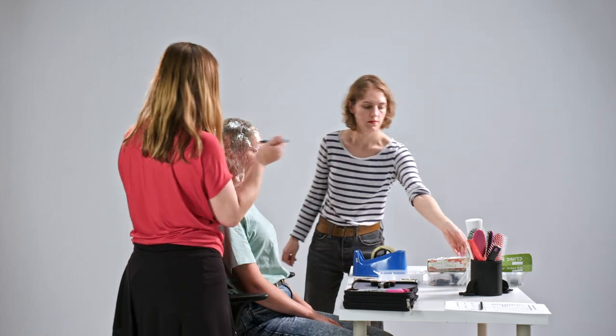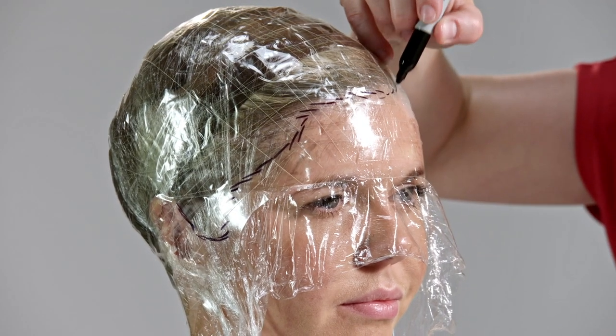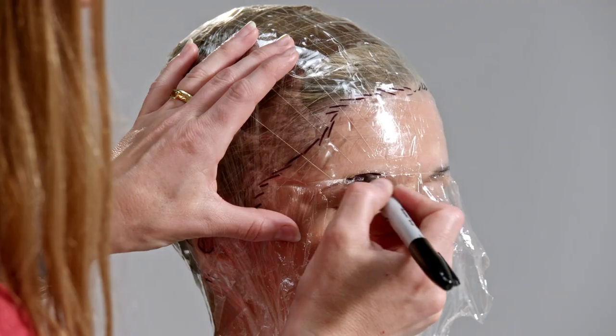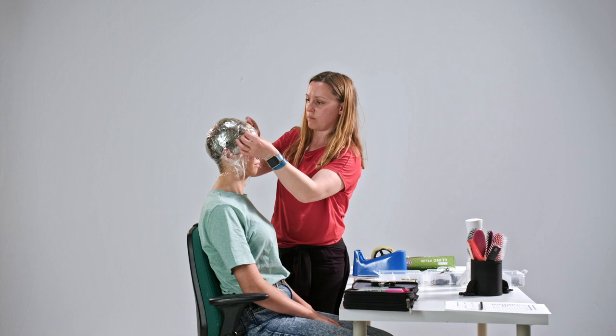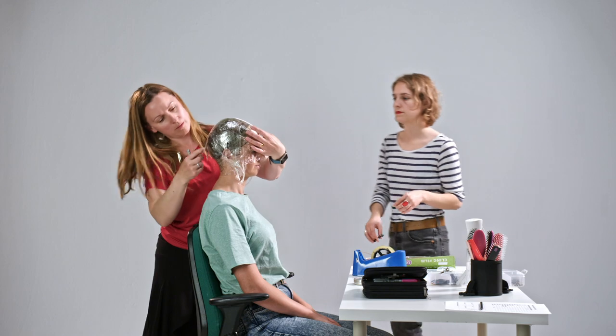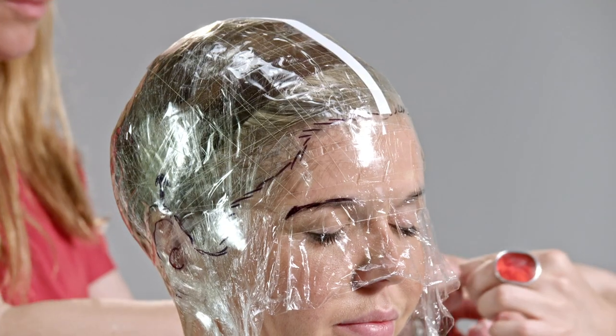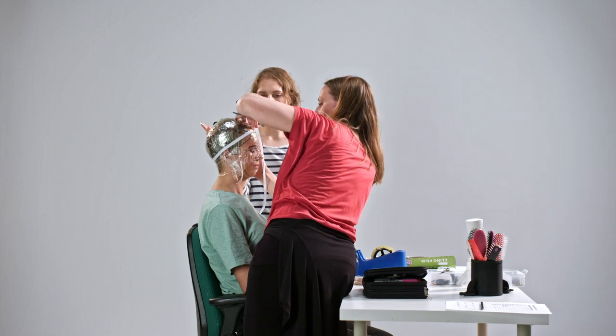Marking in the hairline will allow us to create a natural looking hairline on the wig, so it creates a head of hair, not just a wig. Marking in the eyebrows helps to balance certain hairstyles once the wig's been made. The white tape is there to help with mounting the head wrap onto the block and supports the padding so that you get a nice shaped head and it doesn't lose shape.